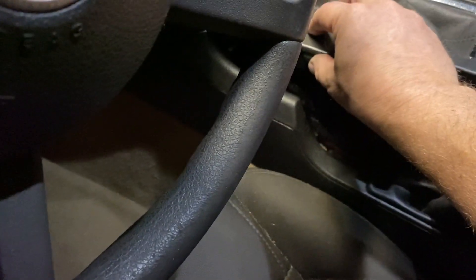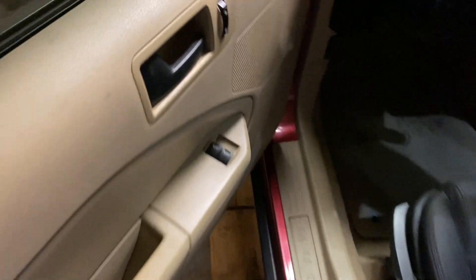One last trunk latch video - trunk is latched, trunk is unlatched. So that works.